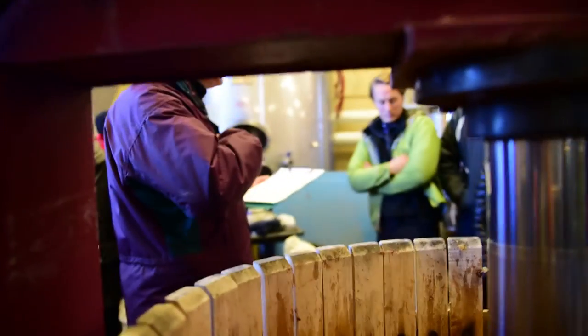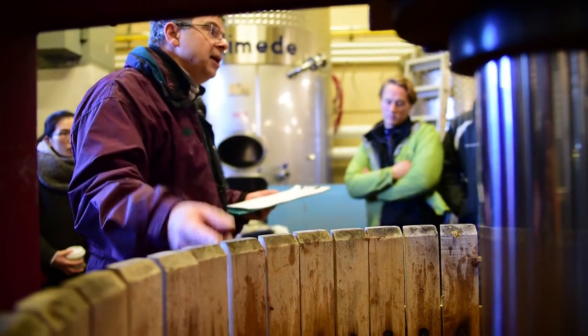Every press load that goes in here is a separate record. We keep the time for when it starts and when it ends.